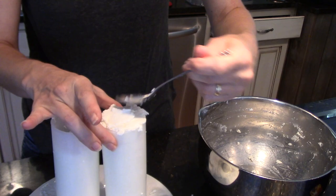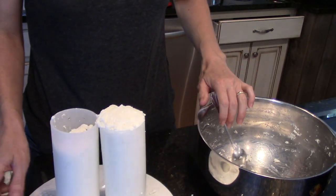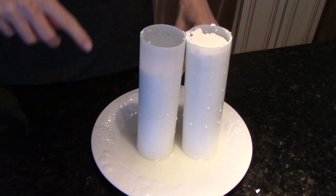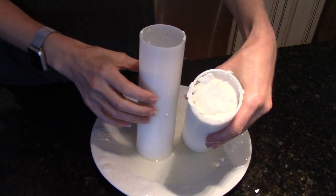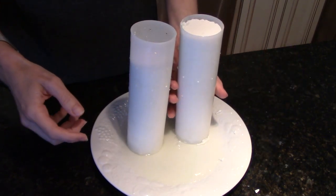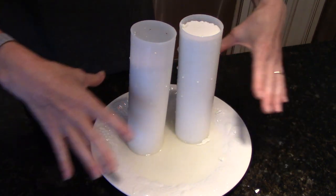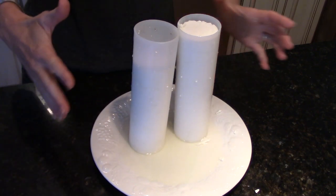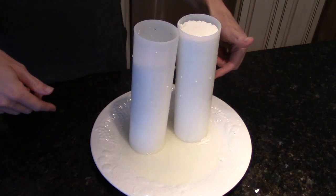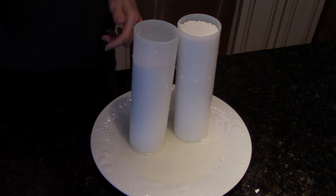I didn't quite get those the same size, but it's not a big deal. I'm going to let that drain for about an hour. It's been about an hour now and you can see how much these have worked their way down. I'm just going to flip them over. We've got a good bit of whey on the plate but it's not going to overflow. If you've got more than two or three of these, you might want to use more than one plate, or you'll have to keep dumping the plate off.